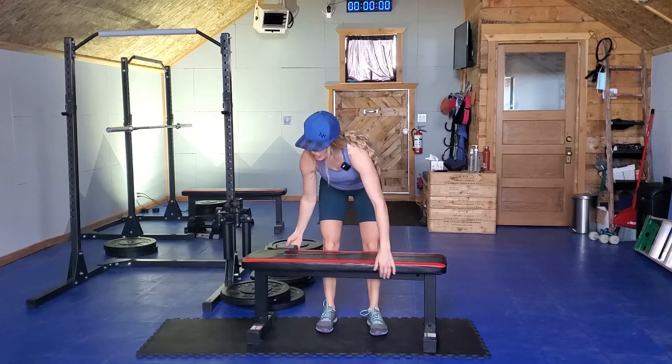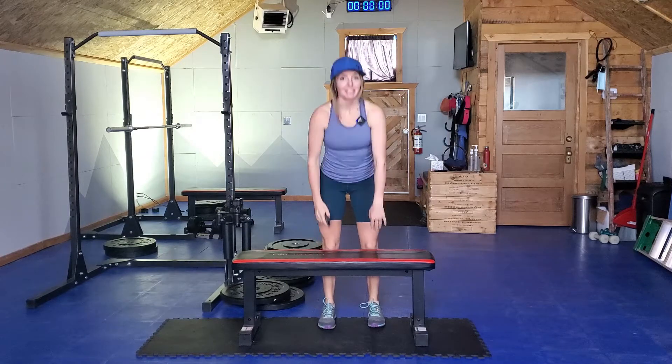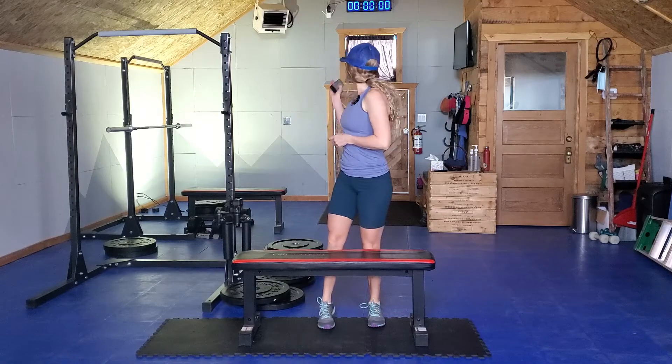Hey folks, Alicia here. We are going to be doing a lunge into pistol squat progression today. We are going to be trying it on a raised surface and then, if we're ready, we're going to be trying it on the ground as well. So without further ado, let's get started.